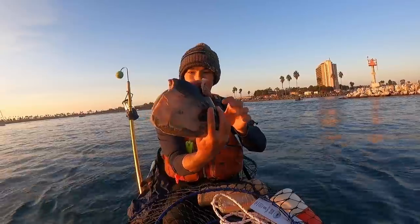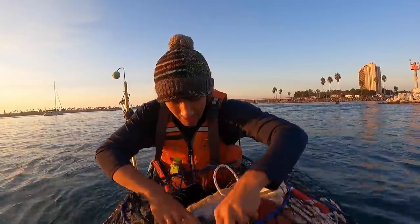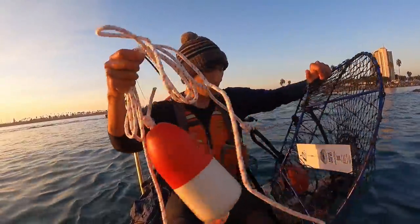So on this trap, I'm putting a full tuna head. I'm zip-tying this to the trap. We'll see how this goes. All right, going down.